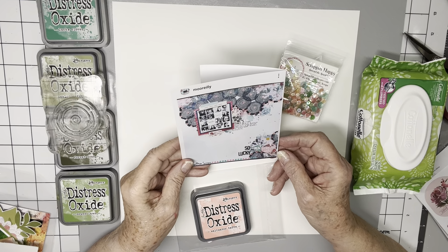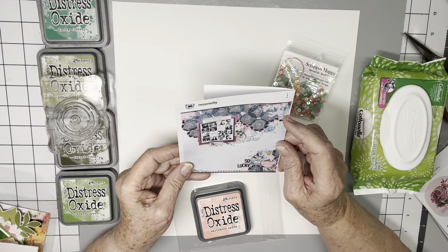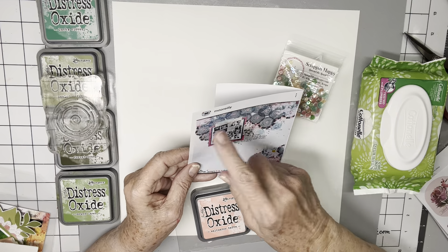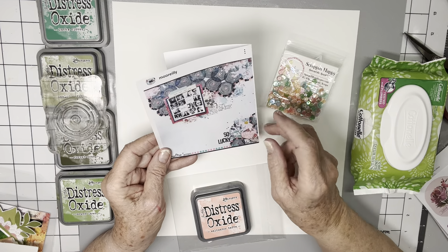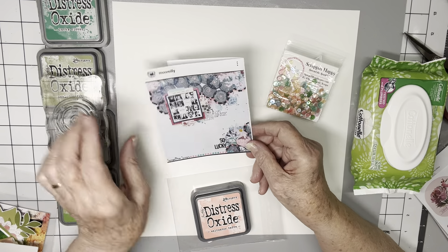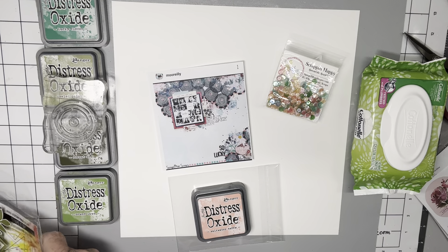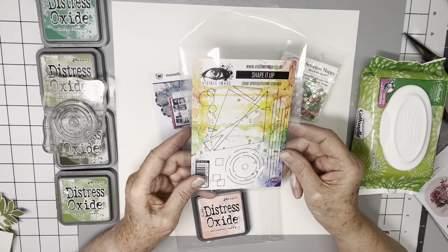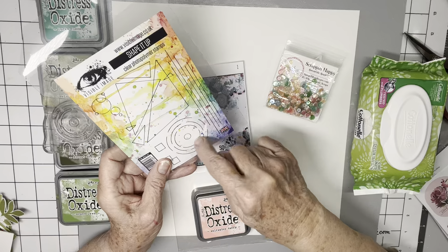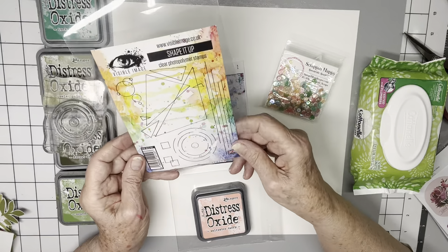She's used a Vicki Booten paper — I forget what collection it's from — and she's added mixed media underneath where she cut the edges of the circles out. She's got a little cluster down here. I'm going to stamp similar circles. I'm using a stamp set by Visible Image, and it's got a few rings — three, four rings — as opposed to the 15 or so there.